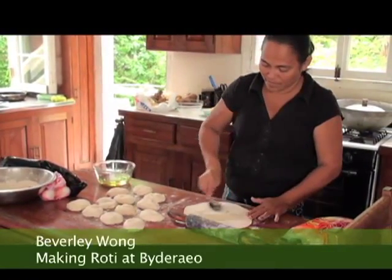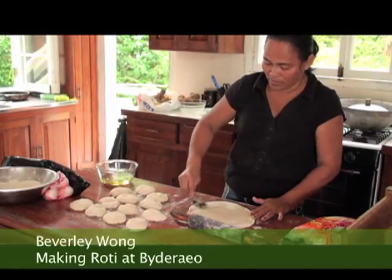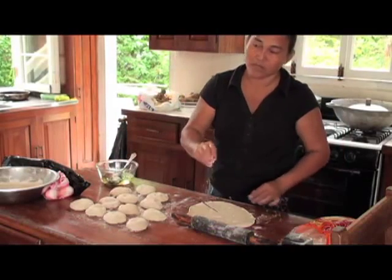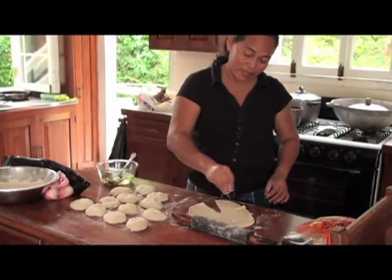Roll it out with a good rolling pin. Oil it — what kind of oil are you using? Canola. Just regular vegetable canola oil. Extra virgin is too strong sometimes. And you throw a little flour in there? Yeah, I spread a little flour like this.